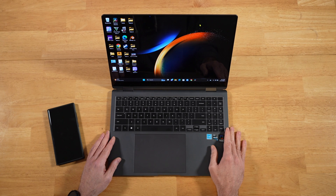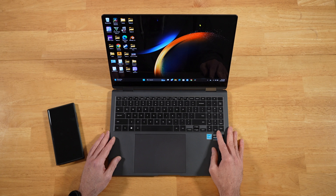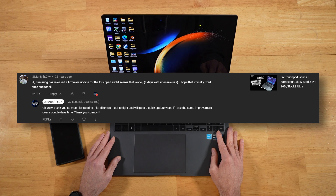Hey everyone, Raider here. Hope you're all doing great and having an amazing day. We have a very, very important update out for the Samsung Galaxy Book laptops, and a very special thank you and shout out to this viewer right here for letting me know that we have a new touchpad driver available for the Galaxy Book laptops.